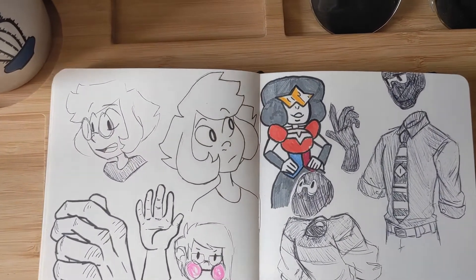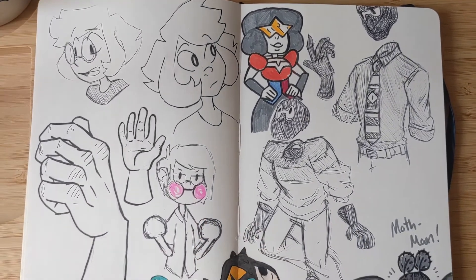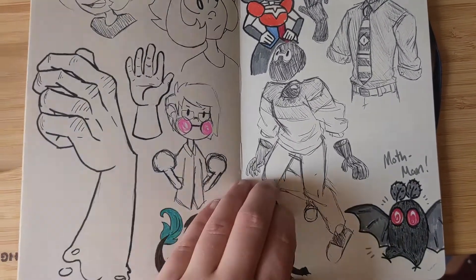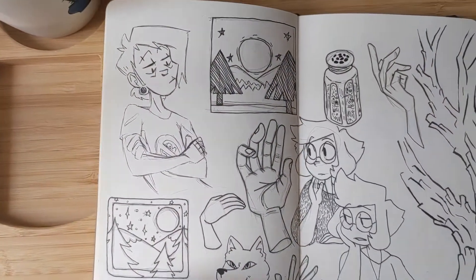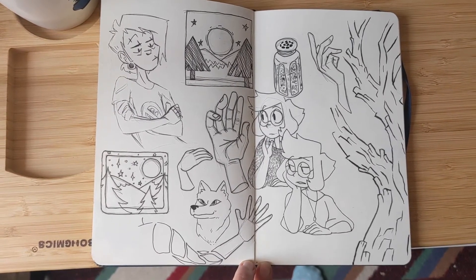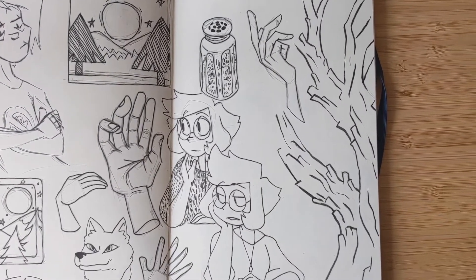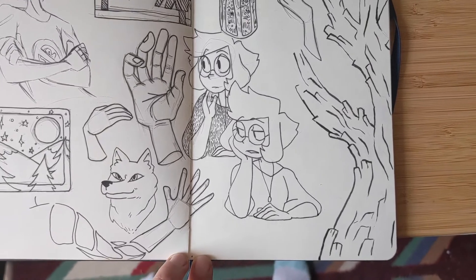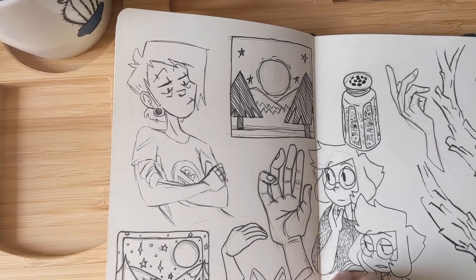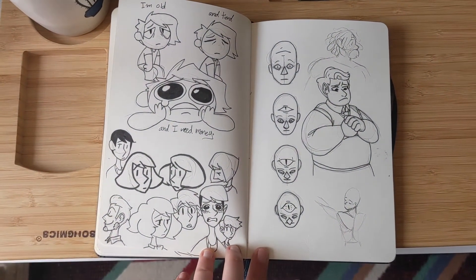Still love Steven Universe — it's still a pretty good show, though not every show is perfect. I also really like this page with hands and a tree on the side. I remember hanging out with a friend at a cafe, just talking about different projects while doing this page.